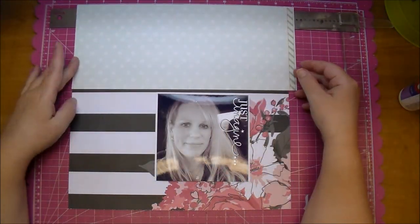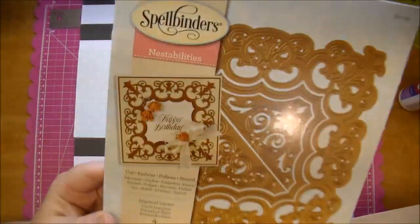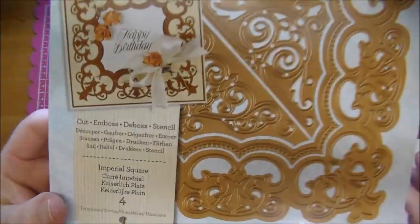I'm turning this paper upside down and I love that black stripe paper along with the pink flowers, but I do end up covering up most of those flowers.